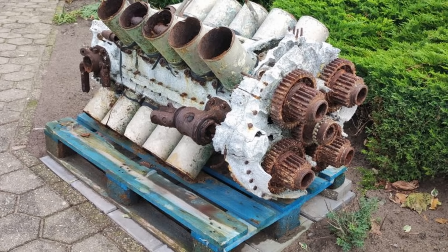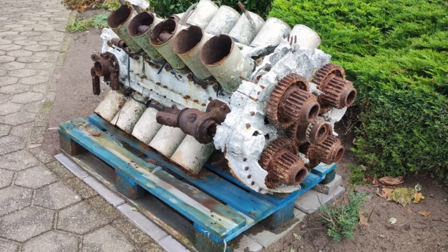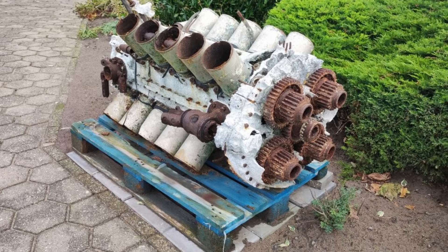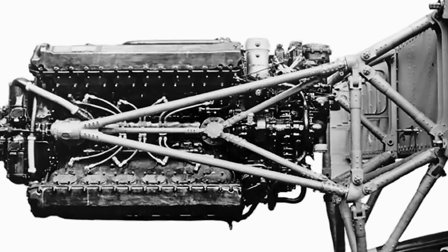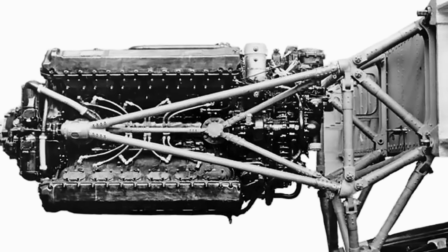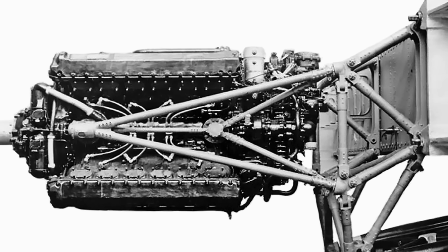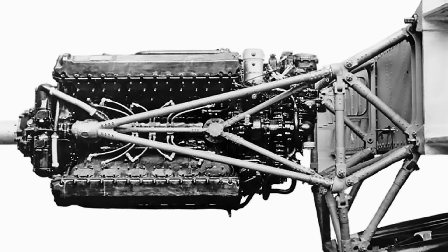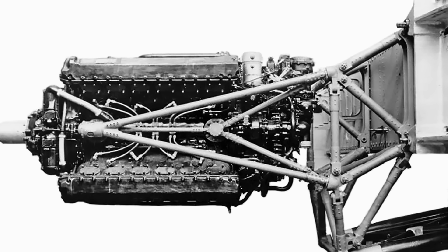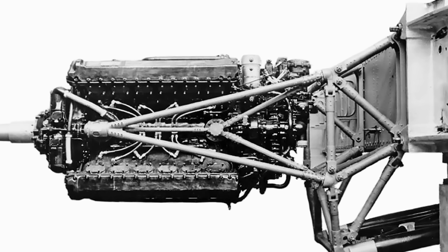Only a few Vulture engines still exist today, most recovered from Manchester wrecks. Two are on display at the Aerial Warfare Museum Fort Veldhuis in Heemskerk, near Amsterdam in the Netherlands. Another Vulture engine — primarily comprising its crankshaft, connecting rods, and cylinder barrels from the B-20 aircraft — is showcased at the Dumfries and Galloway Aviation Museum in Scotland. The Royal Air Force Museum also holds three Vulture engines, all believed to have come from Manchester bombers, and one of these is on loan to the Rolls-Royce Heritage Trust and can be seen at the Hucknall Flight Test Museum.